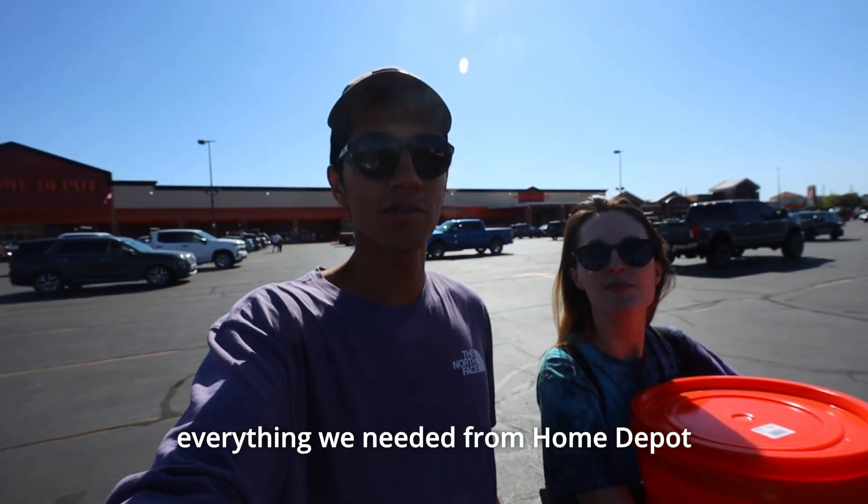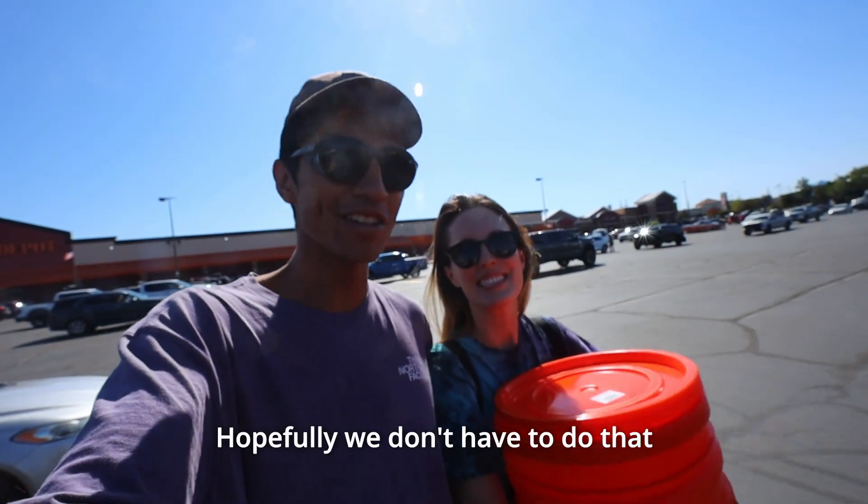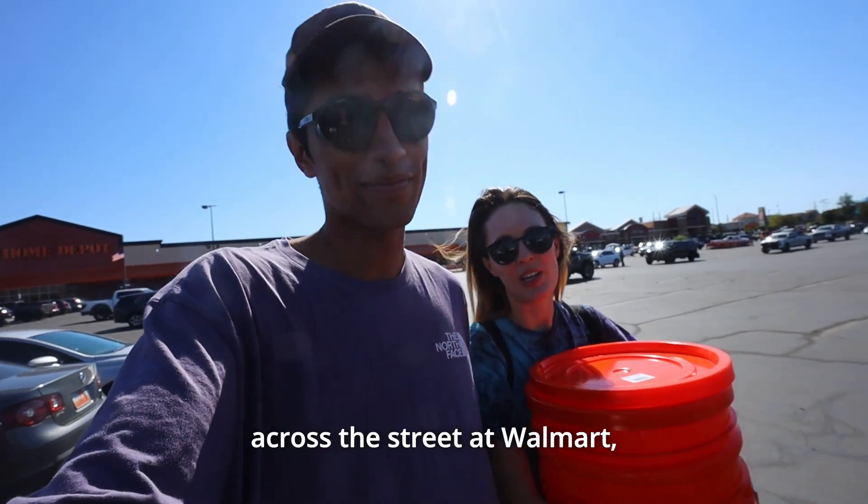All right, we got everything we needed from Home Depot. With Home Depot, you always go back for something you forgot — hopefully we don't have to do that. Luckily we'll be right across the street at Walmart.